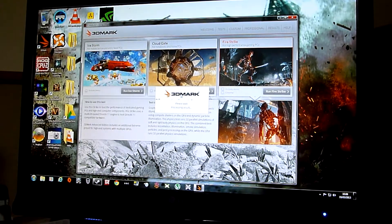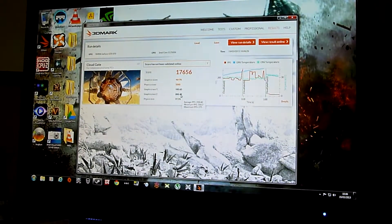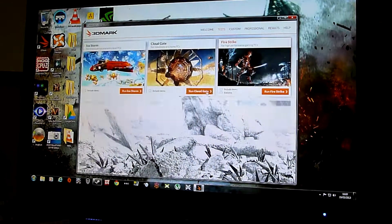Okay, so that's the Cloud Gate test done. The score is 17,656, with a graphics score of 46,170, a physics score of 5,585, Graphics Test 1 at 193.64, Graphics Test 2 at 208.40, and a Physics Test of 17.73.